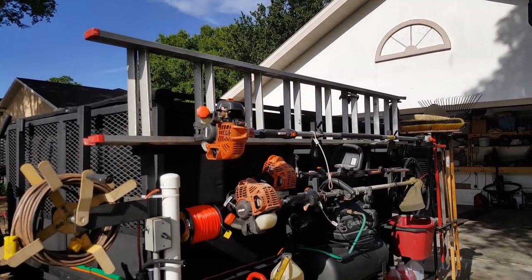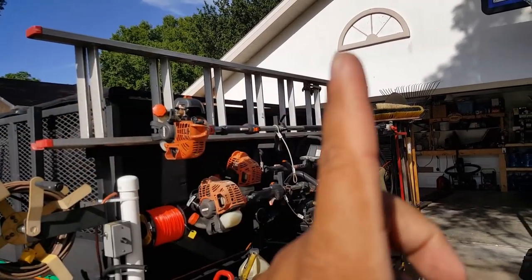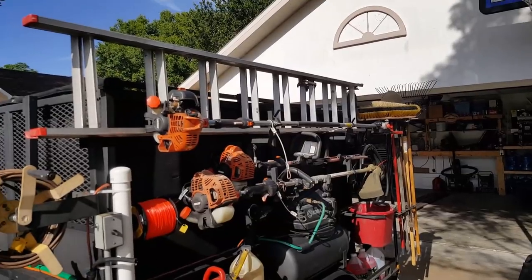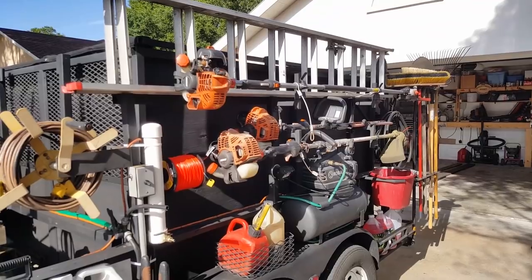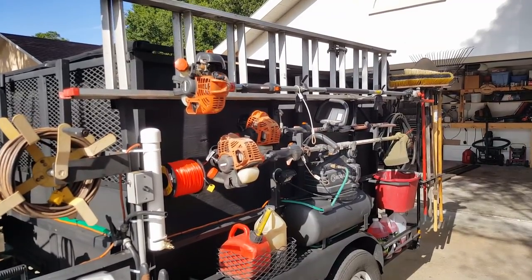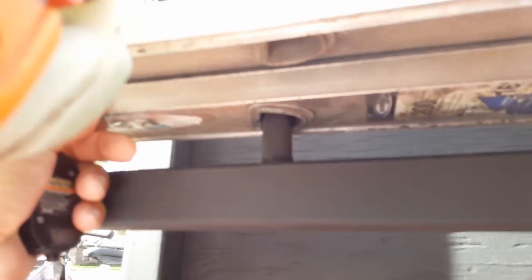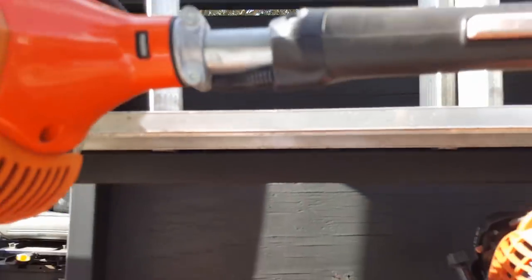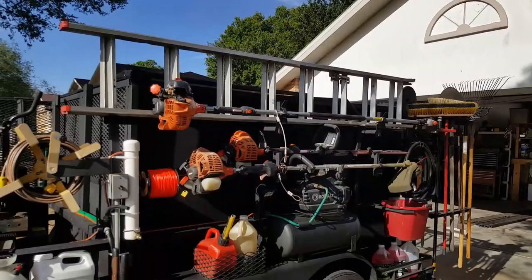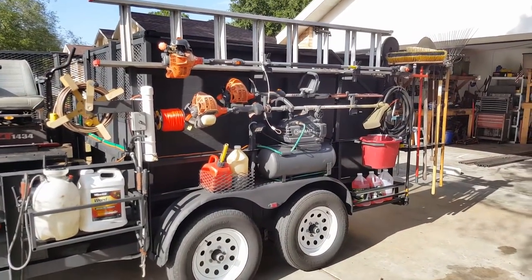I put a lot of thought into the ladder rack because it usually takes up a lot of room — you have to telescope it up and over. This is just a bar that goes between my posts for the weed eater, chainsaw, and pole saw. There are just two stakes that go inside the rungs and go up about halfway — that's how the ladder stays in place, just two stakes off a piece of inch-and-a-quarter square tube, which is incidentally what most of the stuff on this trailer is made out of.